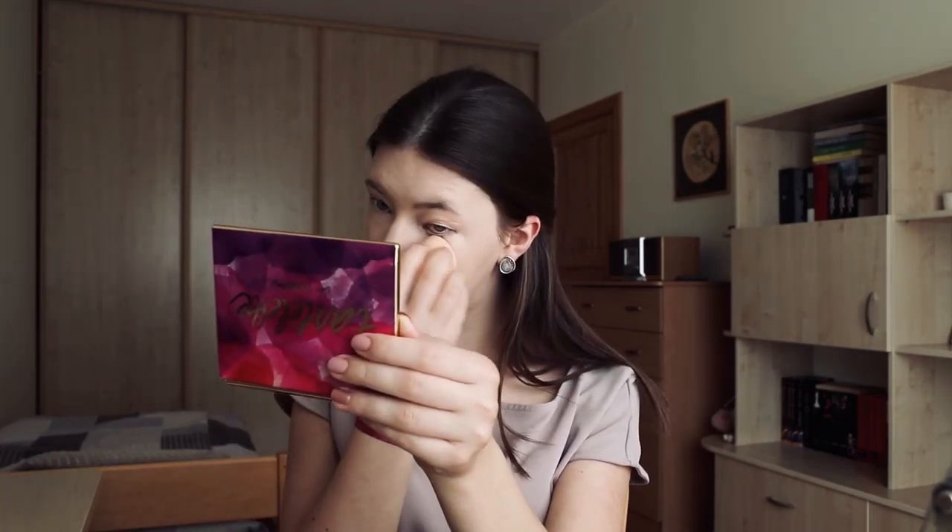Now I will just blend it out. And now I will take some powder and just set my under eyes. I don't really do that baking because I don't understand how it works and I don't have that loose powder. So we will just go with this. And I will just set my under eyes and also a little right there.